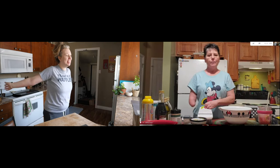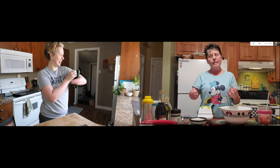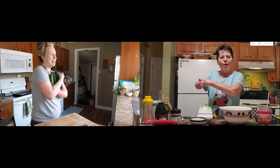I can't wait. What are we doing? I'm so excited. What I thought we would make today is just an easy vegetable. Oh, that's so cute. It's just an easy side dish that you can make or snack with. My zucchini babies.